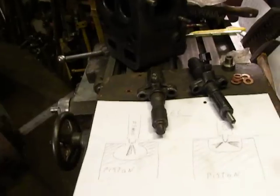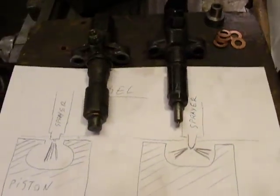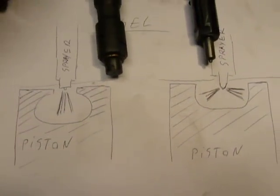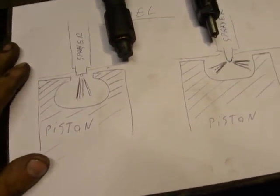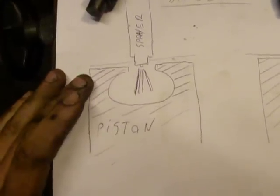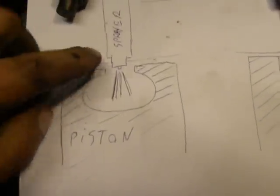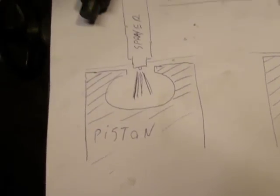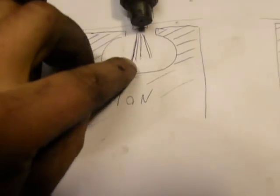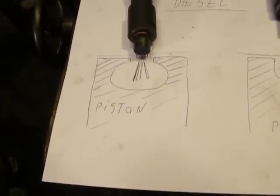First I want to explain the reason. I drew something on paper about diesels. This is one type of diesel ignition — this is a sprayer, piston, and this is a burning pocket. This is the type of sprayer that makes it spray like this one — I don't know how to call it in English.